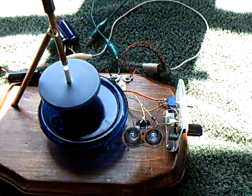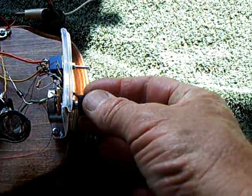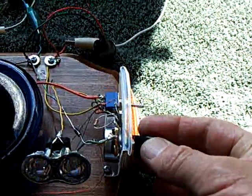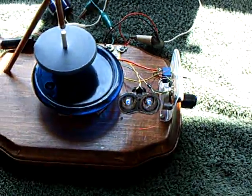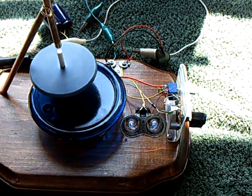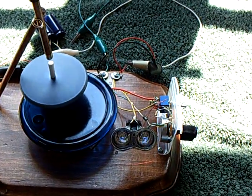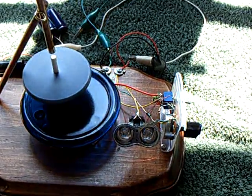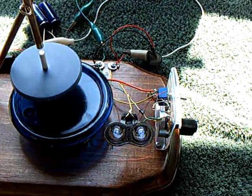If I turn the speed up — this is the speed controller right here — it'll rev the top up, and the blink rate, which corresponds to the revolutions per minute, will go down and the lights will come on steady. The camera is not showing this very well, but in person this is actually revving up.